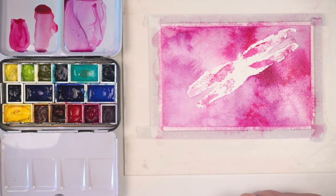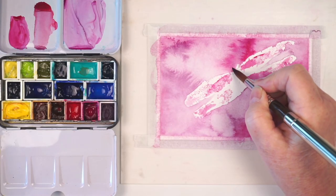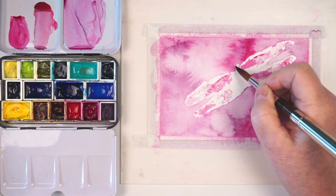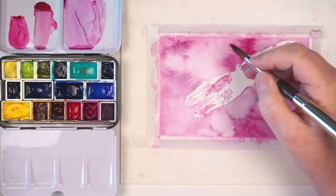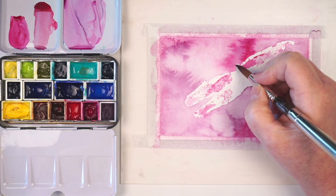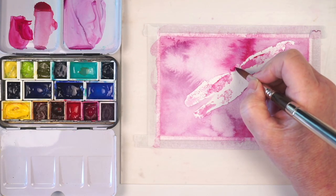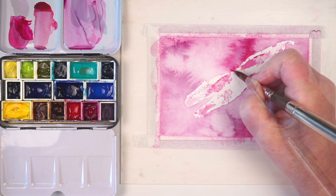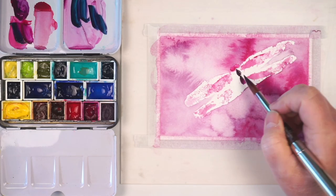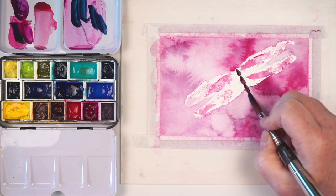Now I need to let that dry, then add the rest of the dragonfly. I'm going to do the eyes and body exactly the same way as before. Since my eyes are over a colored background, I won't have as light a highlight — the eyes might not be as prominent, and the wings will be more of the subject of the painting, and that's okay.